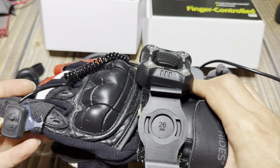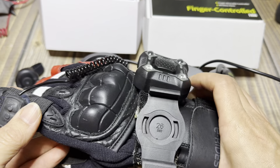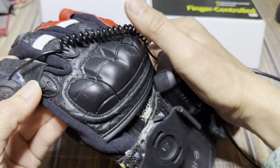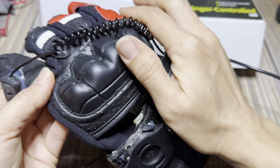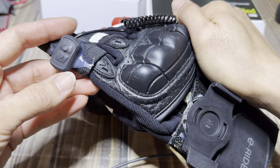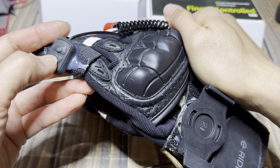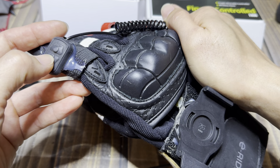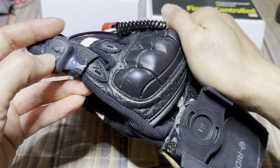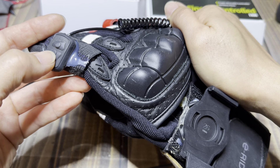This is how loud it is. It's 120 decibels, very loud, and you have all the different types. So this is what you want to do if you want to change the sound setting. You're going to keep holding down the horn button and it's going to cycle through all the different horns. And once you hit the horn that you like, then you release it.